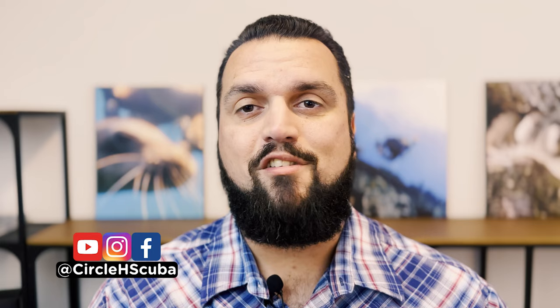I'm Thomas Hughes, a professional scuba instructor, and on this channel you'll see videos on scuba education, equipment, experiences, and environmental awareness.